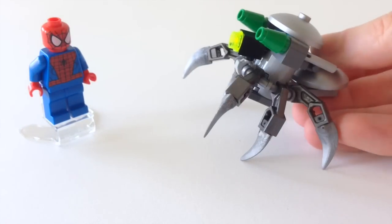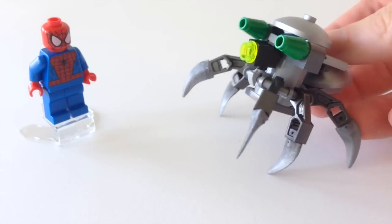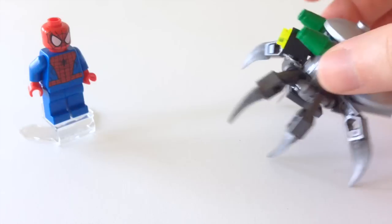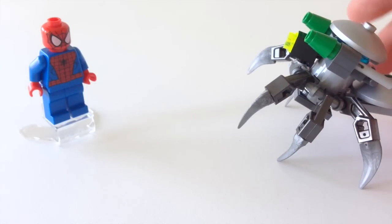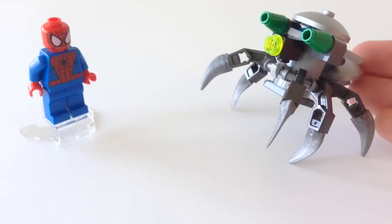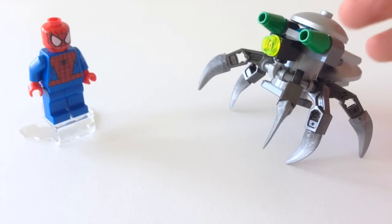This set comes with 38 parts and most of the parts are in this weird insectoid robot over here. It's a pretty straightforward but pretty cool build too. It looks a bit like the turtle that came with the LEGO Exosuit Ideas set released in 2014, but a bit meaner.